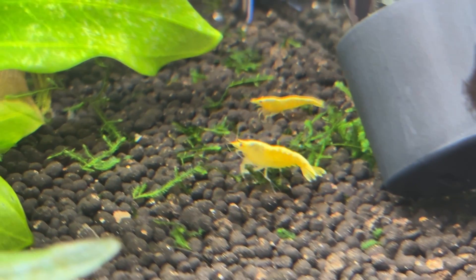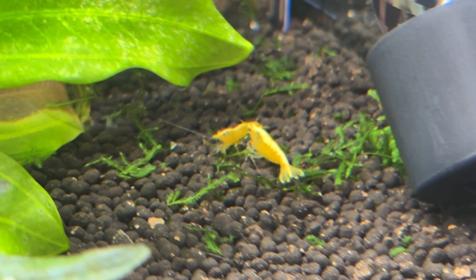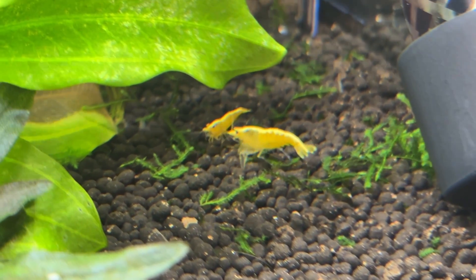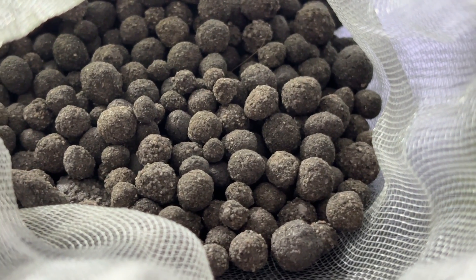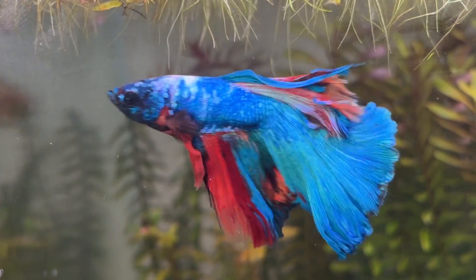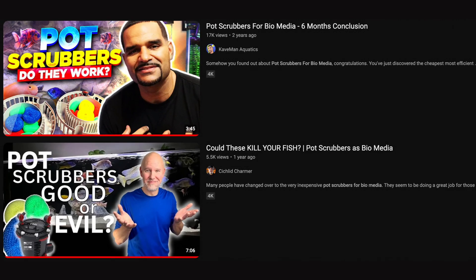Bio Home seems to be a relatively small operation, but Seachem Matrix uses the same principles and you'd think Seachem would have the funding to get some independent research completed to prove their product works. I honestly can't find anything for either brand. In fact, the only scientific research I could find on any type of filter media for aquariums is on nylon pot scrubbers — apparently they can work well for processing ammonia and nitrite.